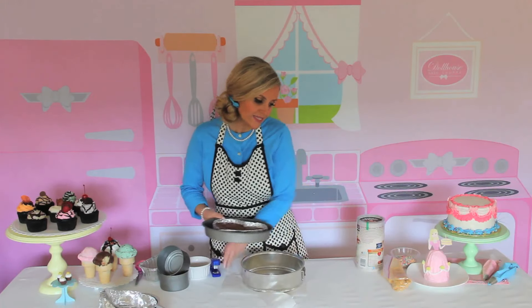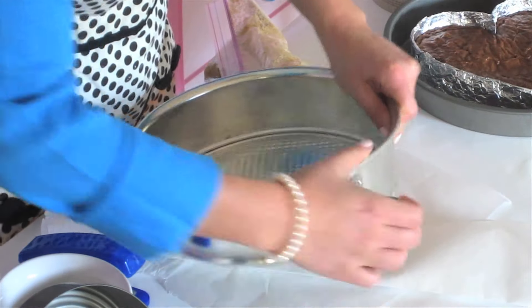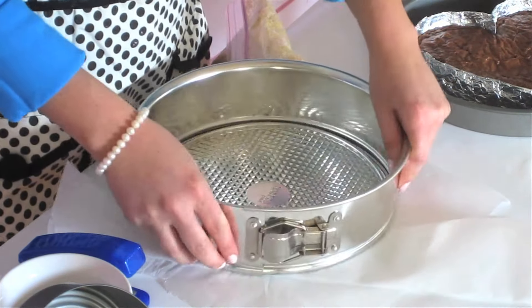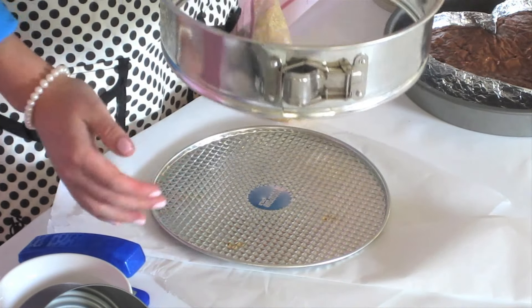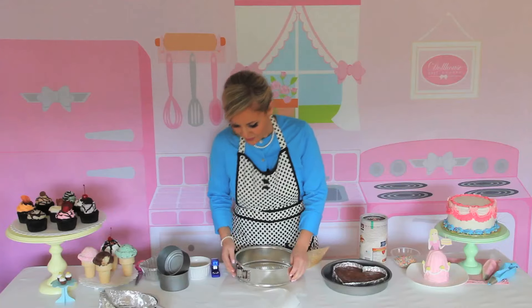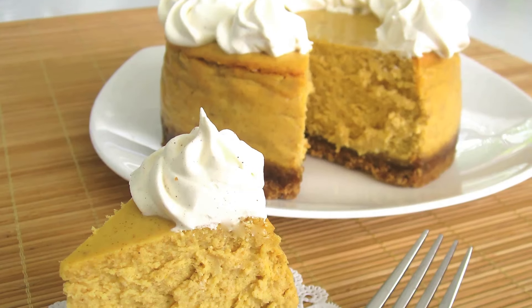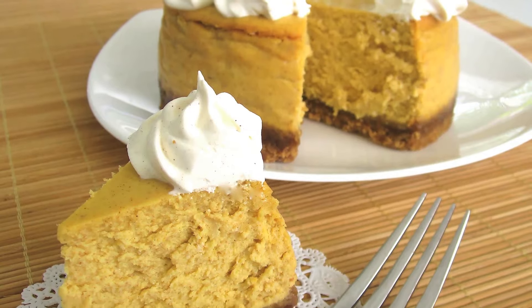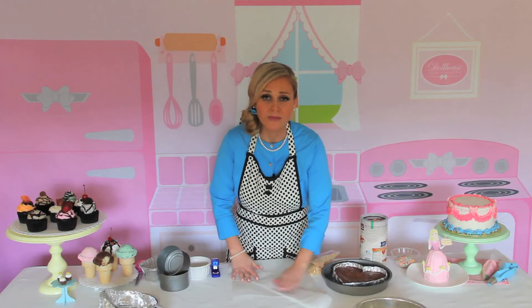A springform pan is used to make cheesecakes because it has a feature on the side where it opens up so the sides can slide right off and your cheesecake comes out nice and clean. I don't make cheesecakes very often, but I made a pumpkin spice cheesecake for Thanksgiving using this parchment pan technique and it came out beautiful.